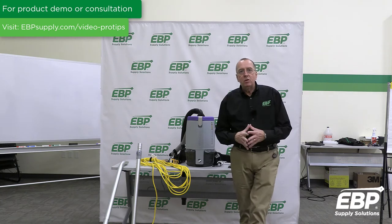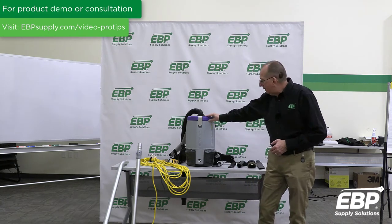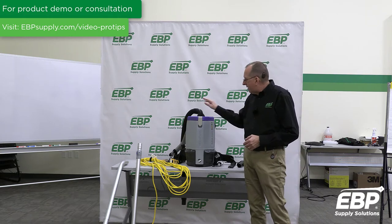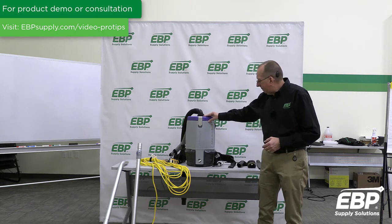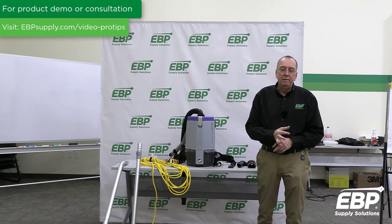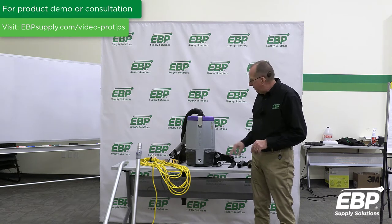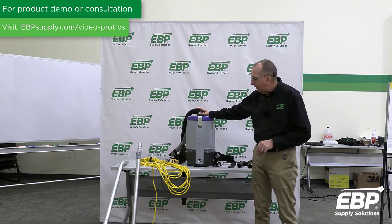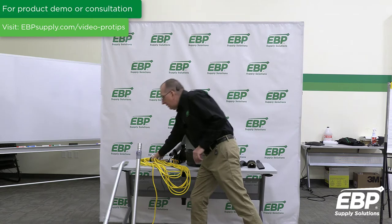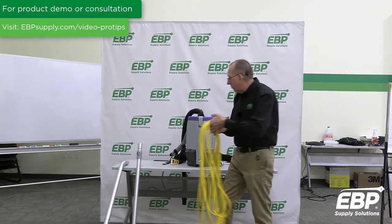The next vacuum in this series of best commercial carpet vacuums is the ProTeam SuperCoach Pro 6 and Pro 10. The difference is one is a 6-quart bag and one has a 10-quart bag. This happens to be the 6-quart, and this machine comes with a cord, so you do have to chase a cord around with this vacuum.